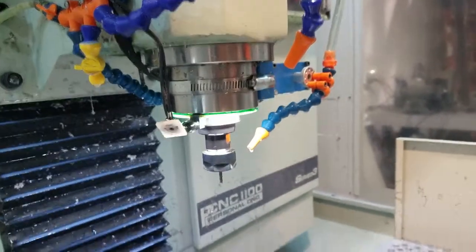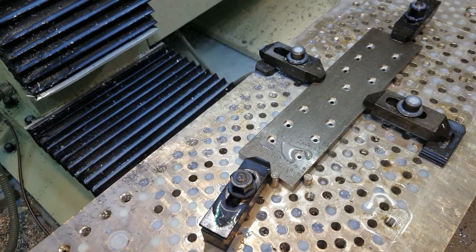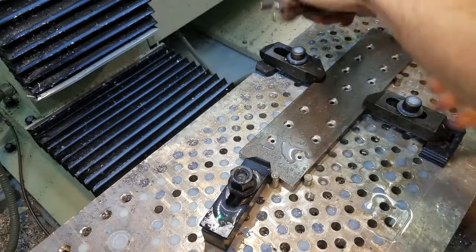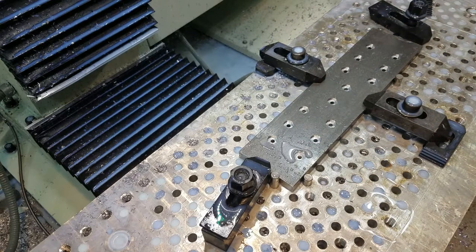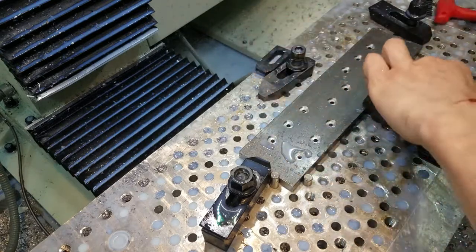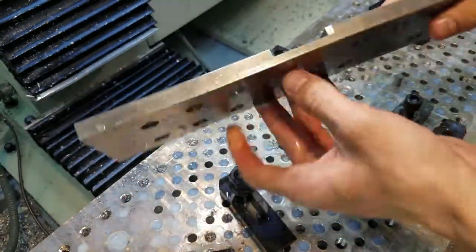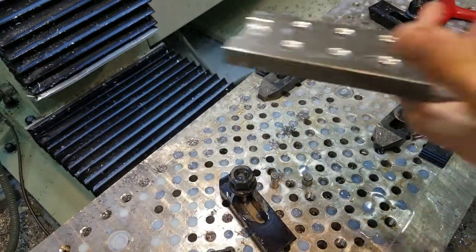Alright, so one of the fixtures is done. Let me put you guys on a tripod so you can see what's going on. I hope it works — I spent at least two to three hours making them, so if I measured something wrong it will suck. If you're wondering, that's 1018 steel. I figured I'd use steel so it's more durable and longer lasting than aluminum. Here's the other side — it bored really nicely without any problems.